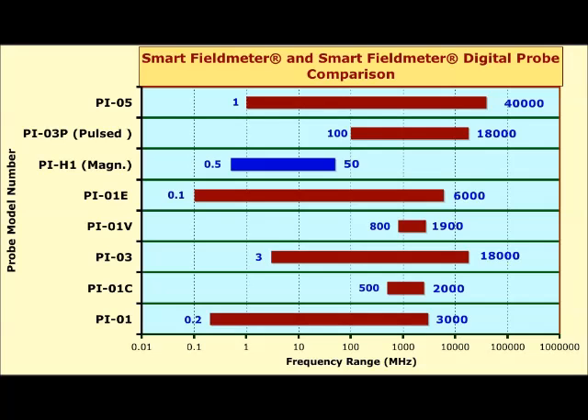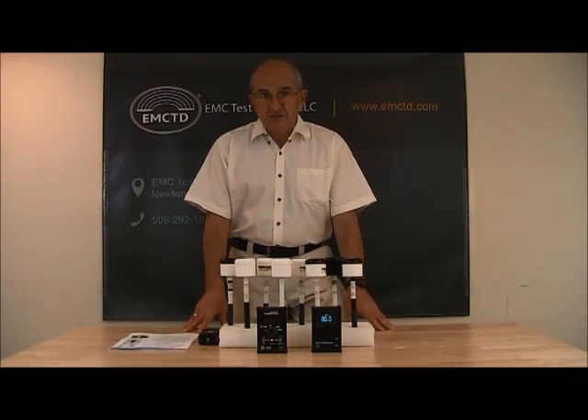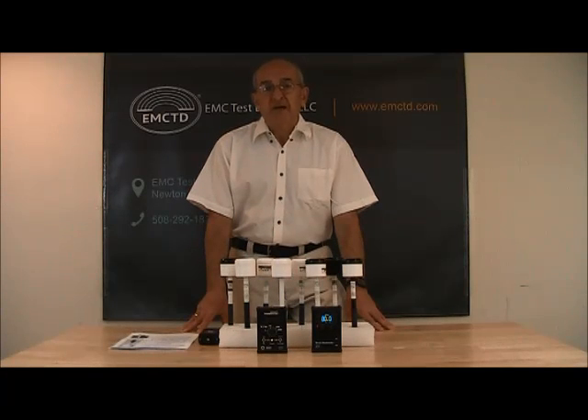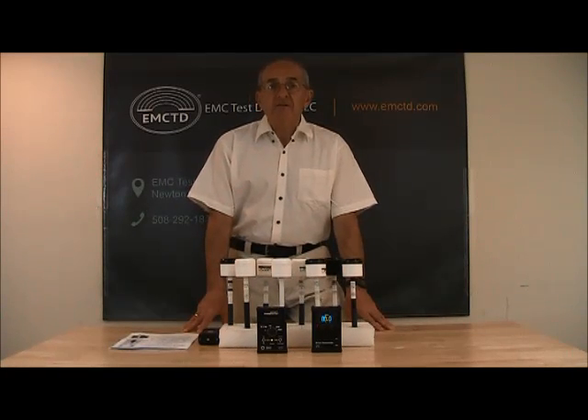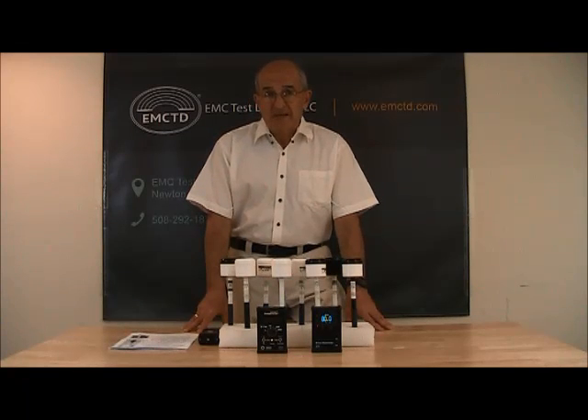On this screen you can see a chart that represents all probes made by our company. As you can see, they cover a frequency range from 100 kHz to 40 GHz. A good question is: why don't we make one probe that covers all ranges? The answer is simple. When the frequency of your signal is known, such a probe may be a very good solution. But unfortunately, the frequency of the signal is sometimes not known, and it is the frequency response of the probe that identifies which signal is being measured.